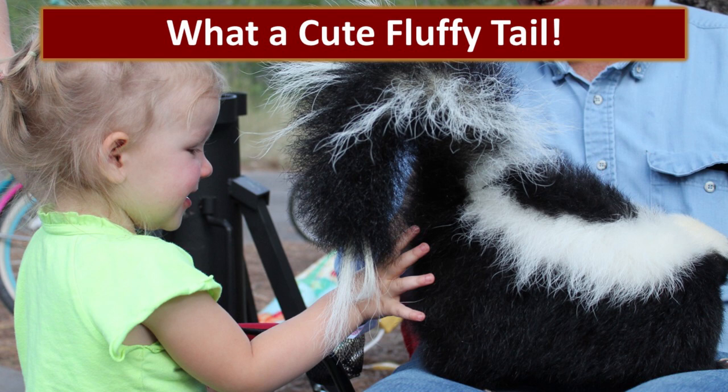On the other side, we did have an experience where our children went out to collect the eggs out of the chicken coop, and Kenny's last words were, 'Oh look, what a cute fluffy tail!' — before coming running into the house smelling like skunk.